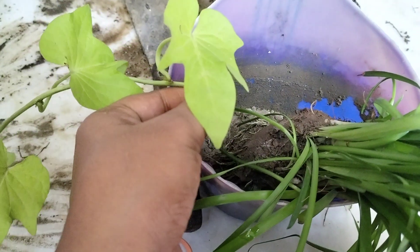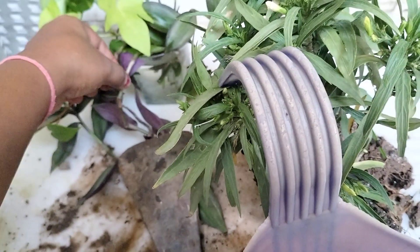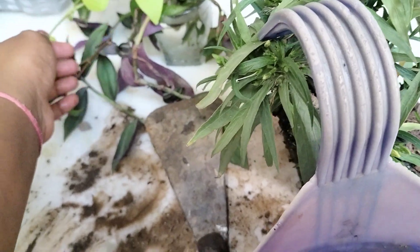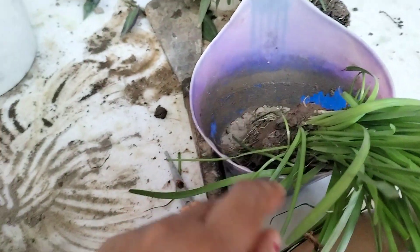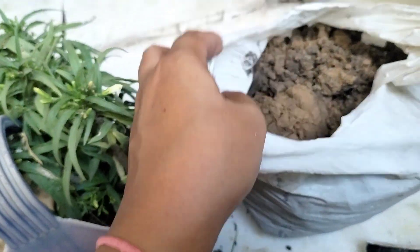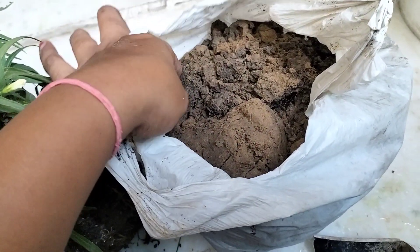You will put the cuttings on the side, and I will put them in the water. I will place the cuttings, then put it in the middle of the pot. The pot is ready.